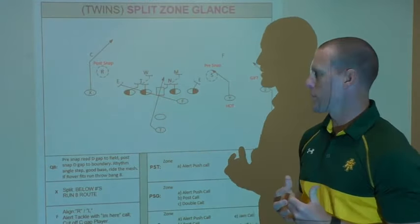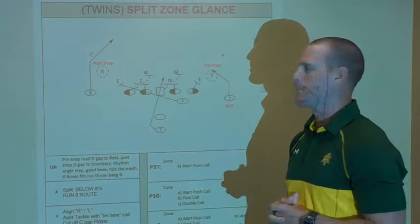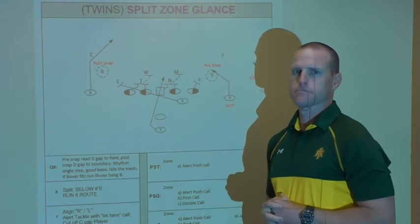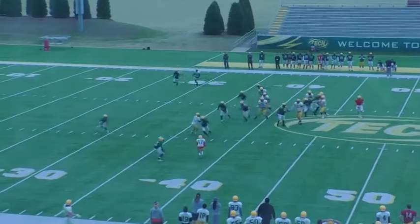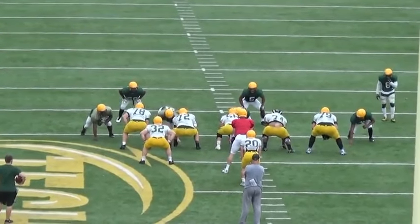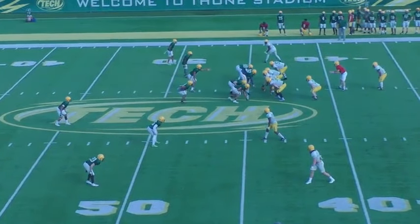Into the boundary is my post-snap read. I'm going to read that roll-down — if he stays high, I'm just going to hand the ball off. As soon as he comes down into an invert or a cover three weak type look, I'm going to read him. If he attaches to the run fit box, I can pull it and throw that glance post into the boundary.